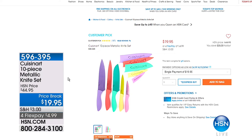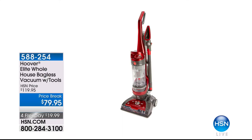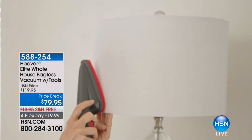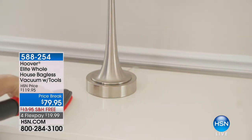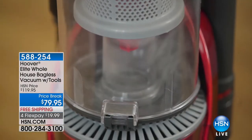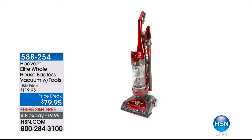We also want to show you some other specials for our President's Day weekend. We have the Cuisinart 10-piece metallic knife set priced at $19.95 — that's over 50% off. On four flex payments — which we're doing on everything in stock this weekend — you can get it home for less than $5. And coming up, we have the Hoover Elite Whole House Bagless Vacuum with your pet tool included at $79.95, with free shipping and four flex payments. It has cyclonic power — a fabulous buy.